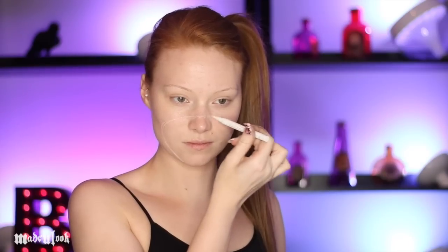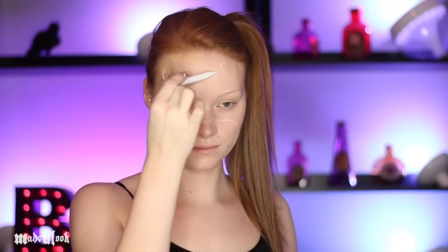I'm starting off by using white eyeliner to sketch out just where my nose is going to go so I don't fill it in with paint. I'm also sketching out the hole of where the brain is going to go.